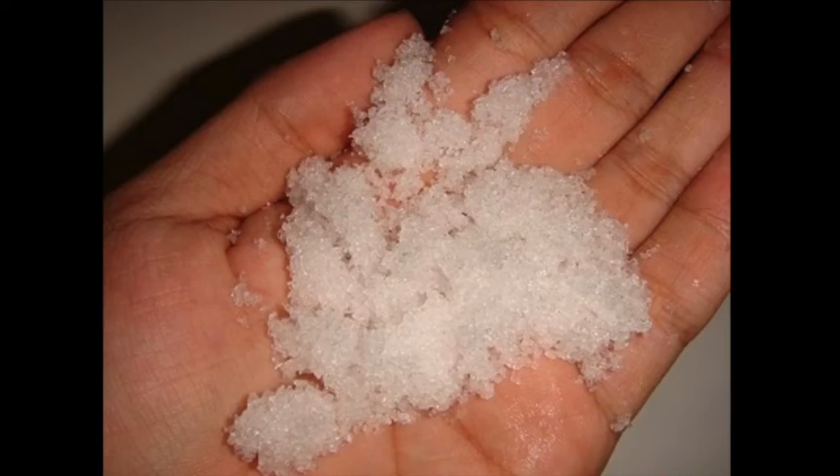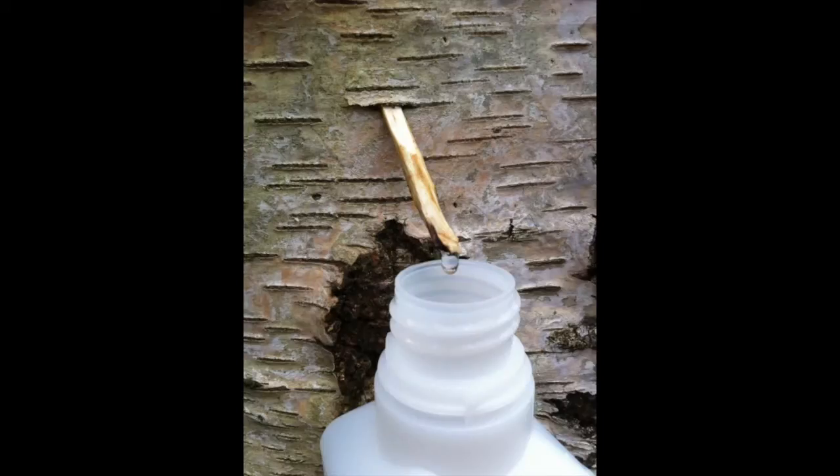In the winter, if you have snow, all you have to do is melt it. Fresh, clean snow, like fresh, clean rain, doesn't need filtering or sanitation. In the spring, when the sap is running, you can even tap a birch or a maple tree and collect the watery sap.